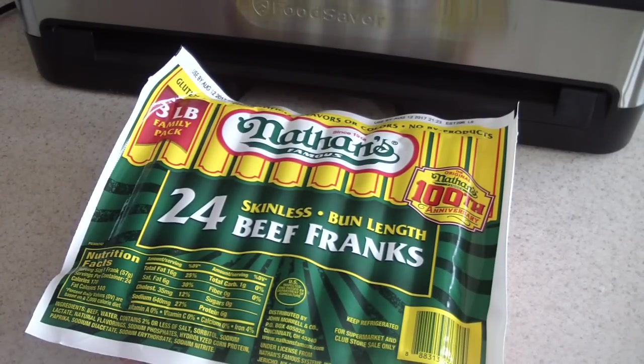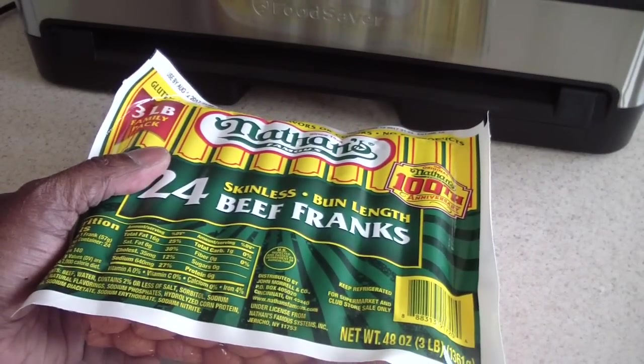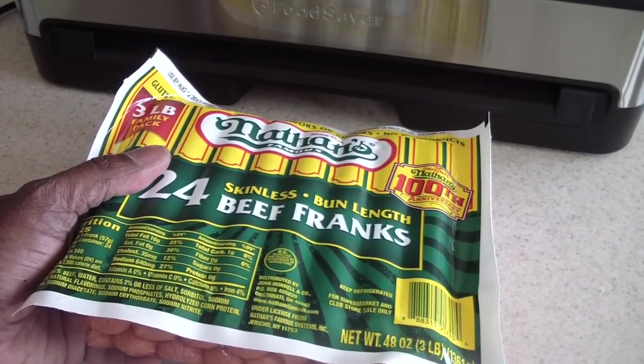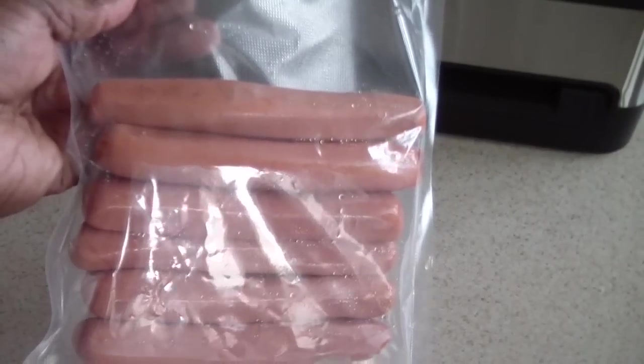I've personally done it for about six to seven months — I haven't gone longer than that because I like to eat and I don't buy so much food that it stocks up forever. But I've had things in my deep freezer for about six months and they tasted fresh, not freezer burned.